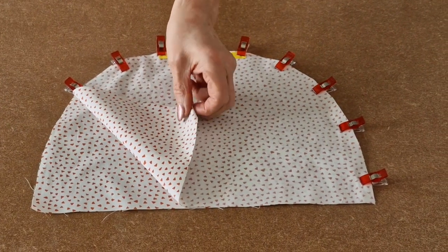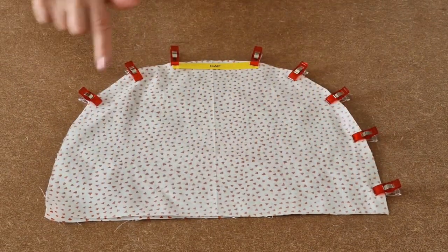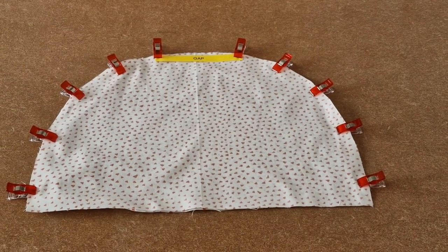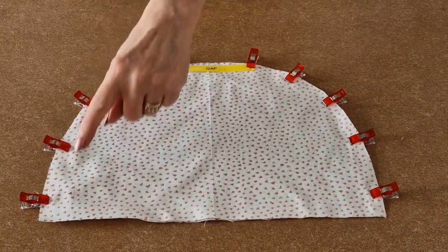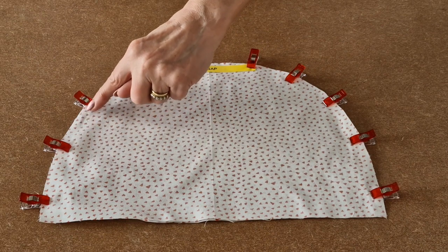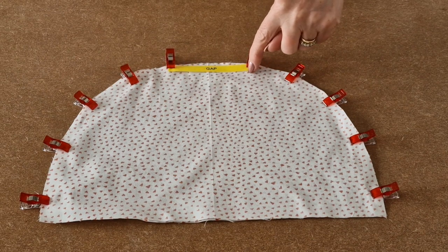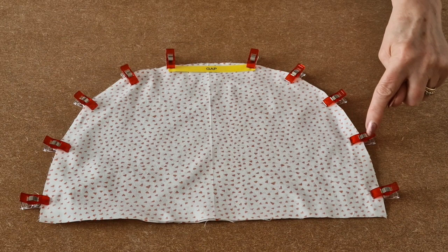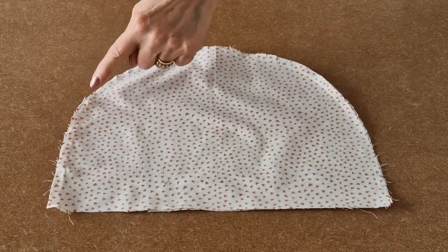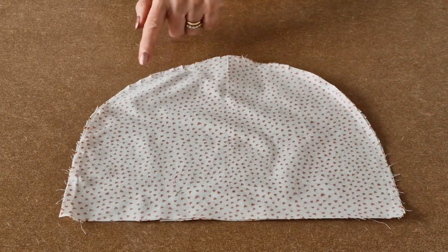Place your two lining fabrics right sides together. Line up all the bottom edges and all the curves, then clip all the way around. I've clipped all the way around and now I'm going to take it to the sewing machine. Starting with a quarter of an inch seam allowance, sew all the way around the curve, leave a gap, start again and sew all the way down the other side. I've sewn all the way around, remembering to leave a gap, and I've also snipped around the curves.